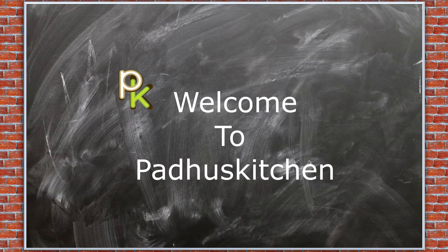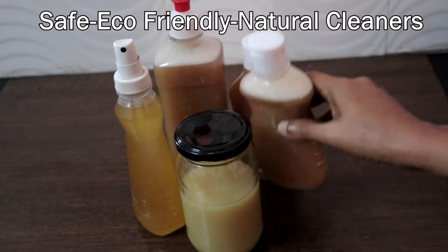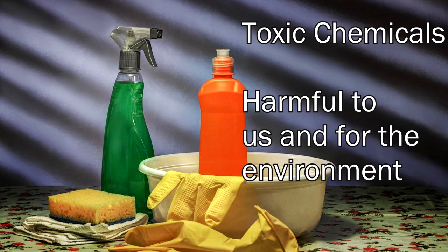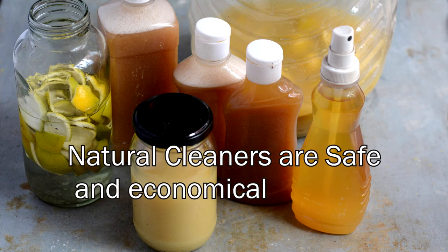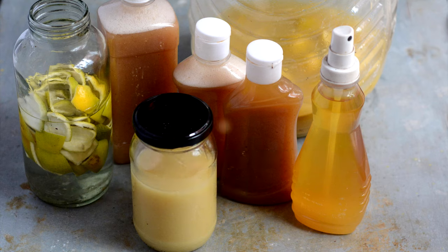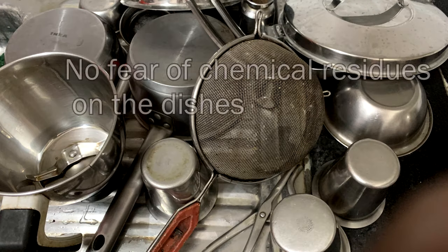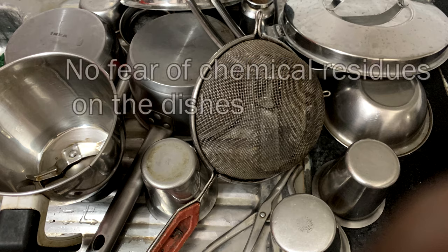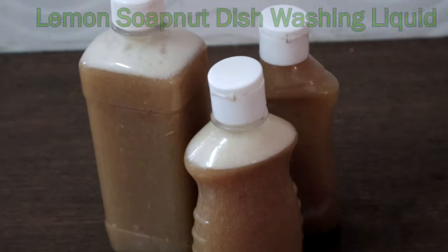Hello friends, welcome to Paddu's Kitchen. In today's video we are going to see four natural, non-toxic, eco-friendly cleaners. Synthetic cleaning liquids and powders come loaded with harmful chemicals, but there are many alternatives which are easy to make and very cheap compared to what you get in the market. They are harmless, safe to use, and gentle on your hands. They leave no residue on the dishes, so you don't have to worry about chemical residues after washing, and you need very less water.